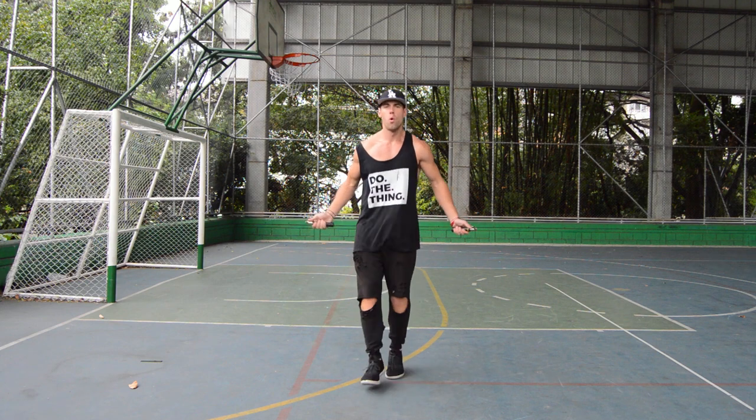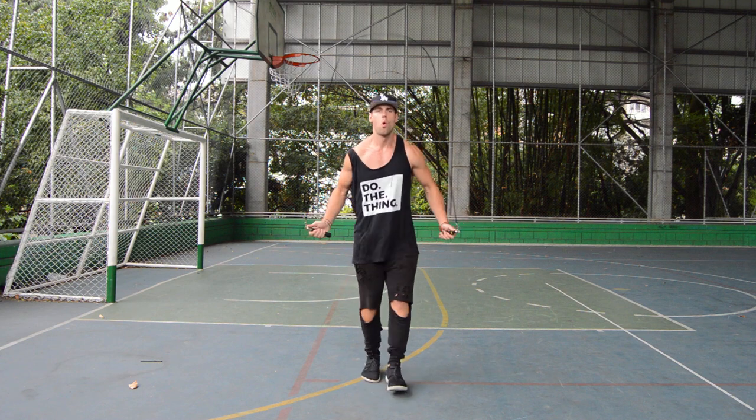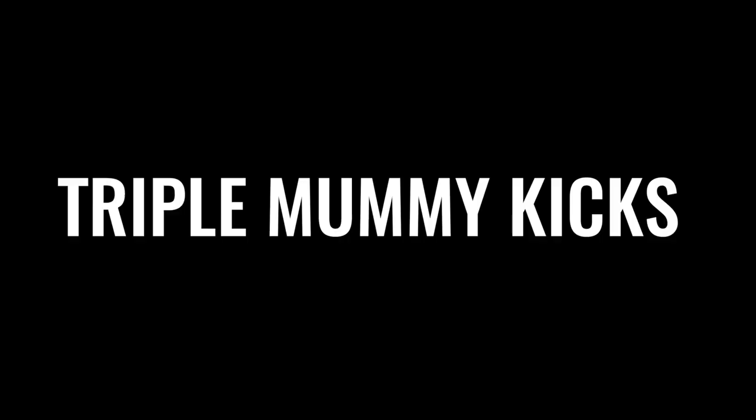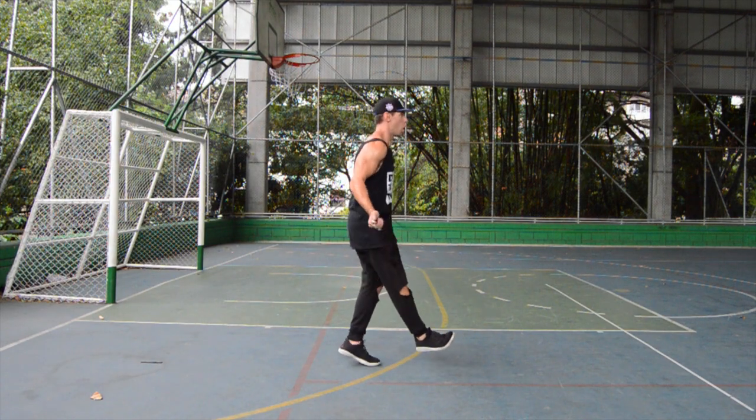Ladies and gentlemen, repetition and practice is what's going to get you there. When I started jumping rope, and when Brandon started jumping rope — excuse me — it was not pretty, but it's something that you have to continue to practice.